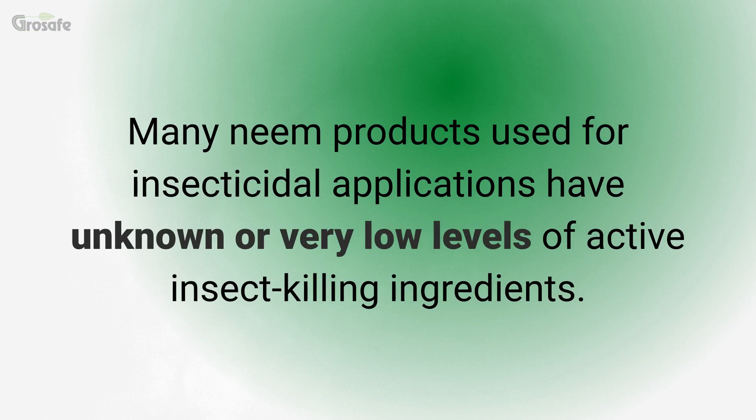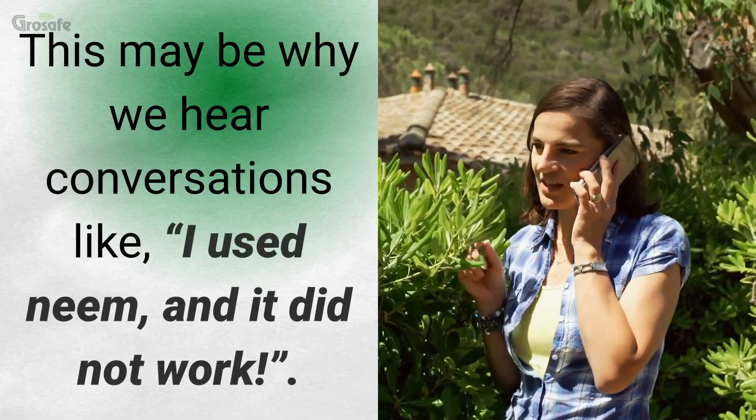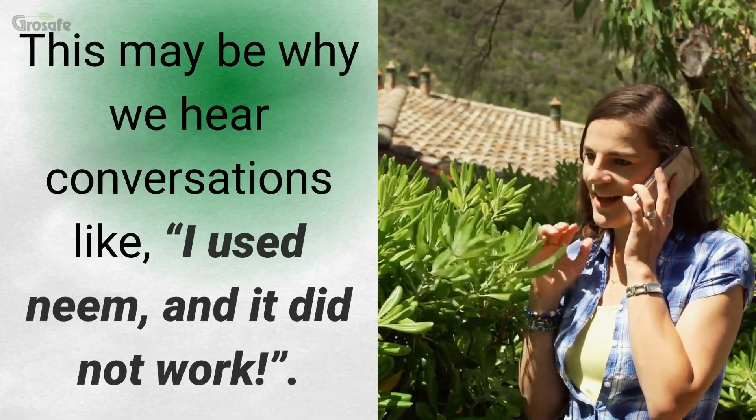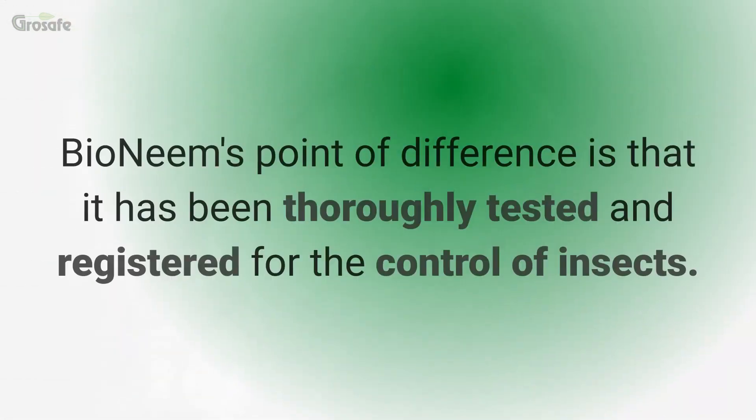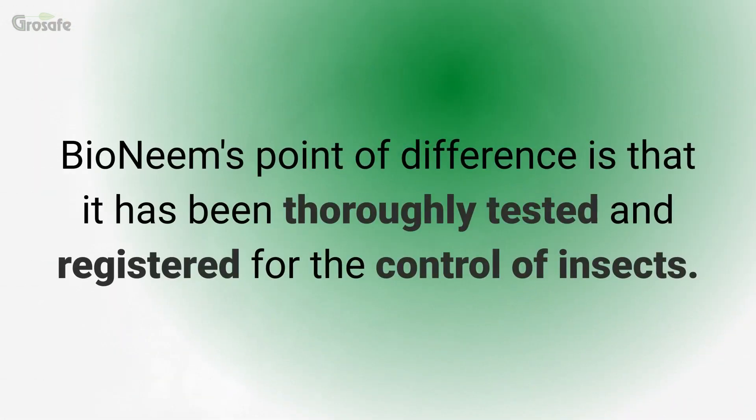Many neem products used for insecticidal applications have unknown or very low levels of active insect killing ingredients. This may be why we hear conversations like, "I used neem and it did not work." Bioneme's point of difference is that it has been thoroughly tested and registered for the control of insects.